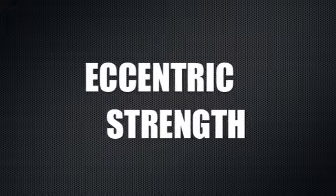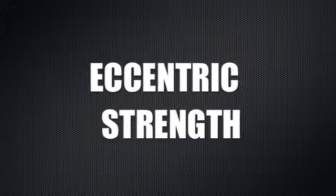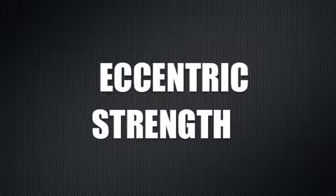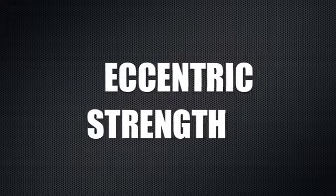Eccentric strength is a very important skill for any junior athlete to develop. It's basically a skill to land on the ground, absorb load effectively, and then return off the ground again with speed.